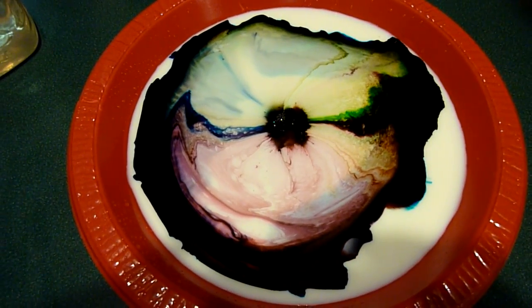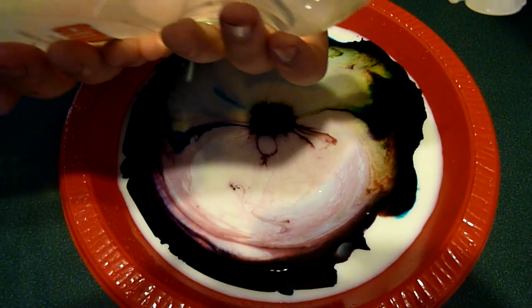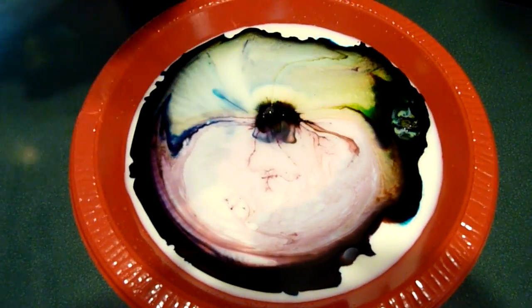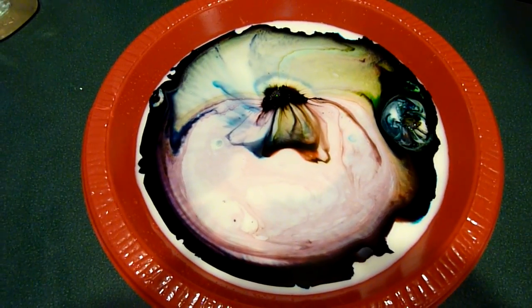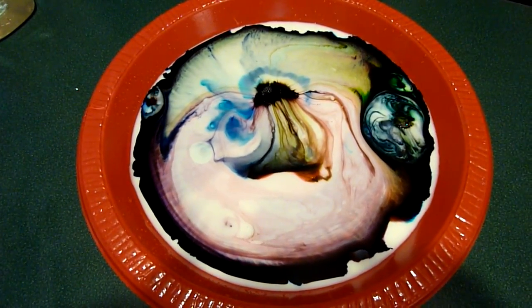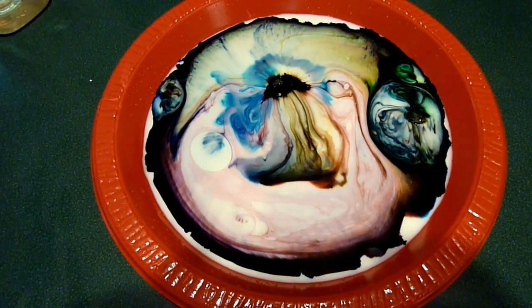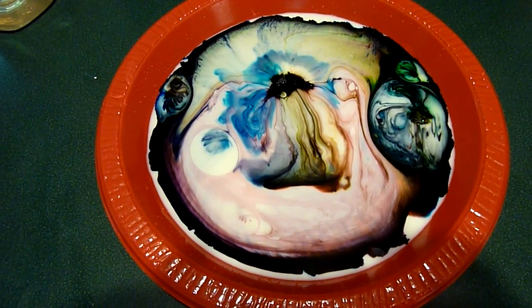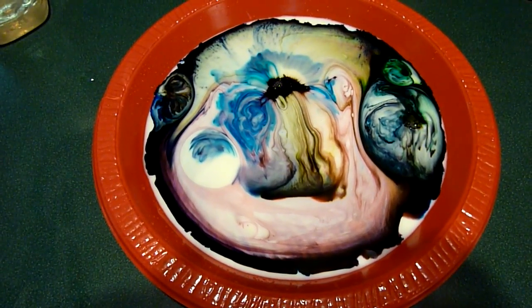And then another one. You could try and put another drop on the side, wherever there's a good concentration of food coloring. Start it up over there. Well, that looks like a flower. It does, isn't it? It's so pretty, all the colors. And then another one right there. No, it's not.